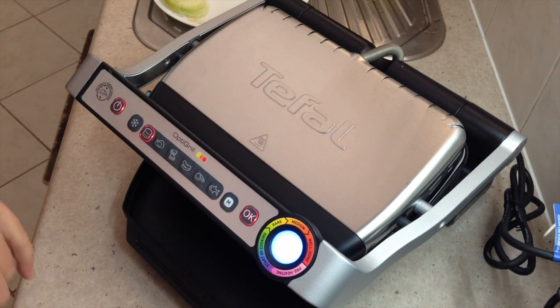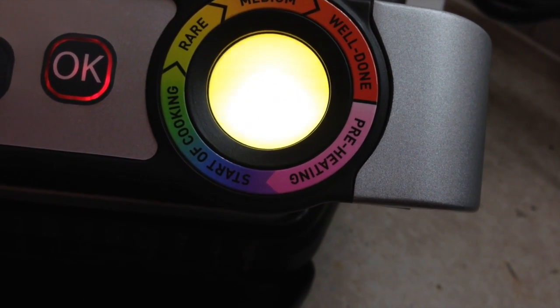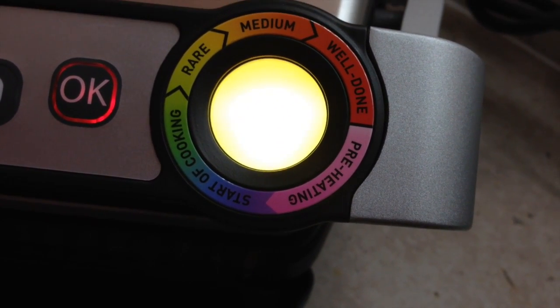The light has changed now to a blue. After three and a half minutes, the light has gone to yellow, saying that it's rare. But because these are turkey burgers, I want them to be a lot better cooked than that — so we'll just keep cooking.